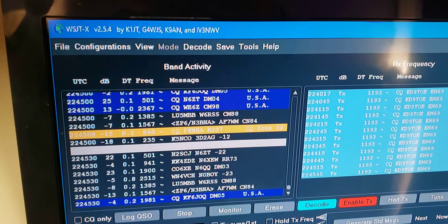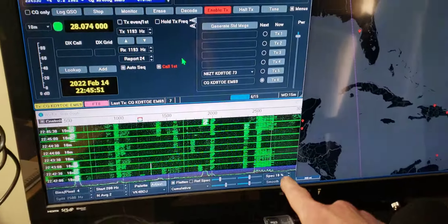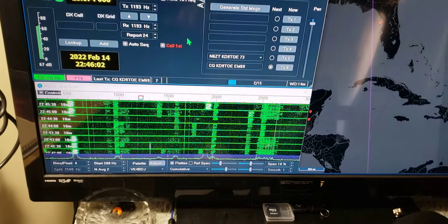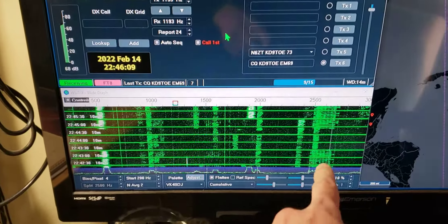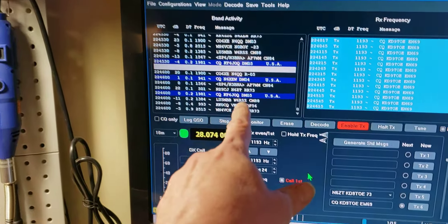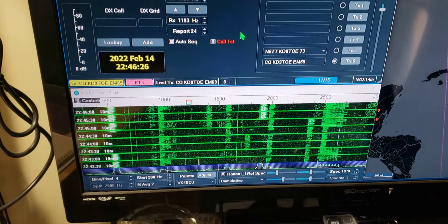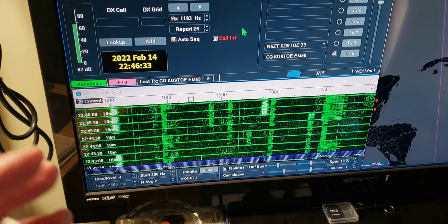Hey YouTubers, I'm going to help some of you guys out running FT8. You see that guy? He's running tons of power trying to get DX on FT8, and that's a no-no. This is what you're going to get - that guy's just bleeding everybody out right there. This is a no-no. You guys need to learn about FT8. FT8 is made to run at low power, or lower power.